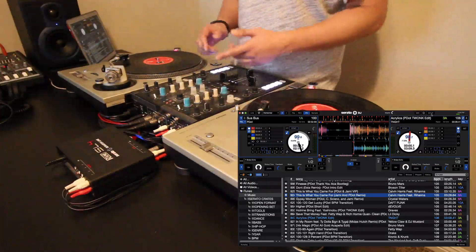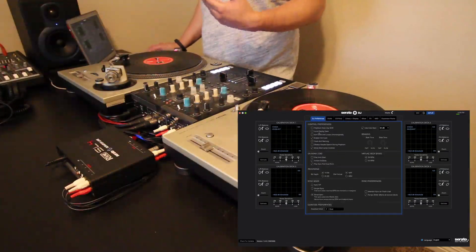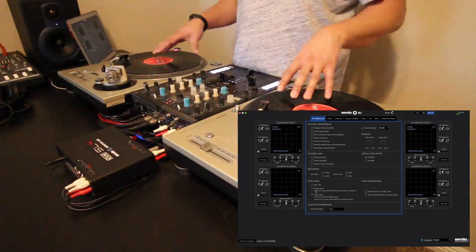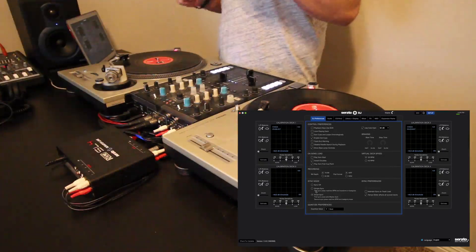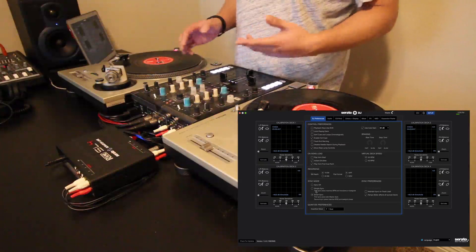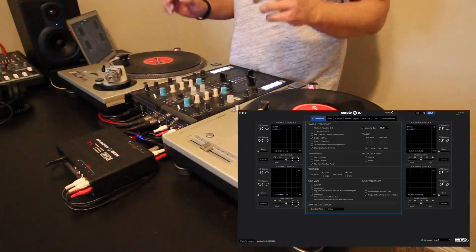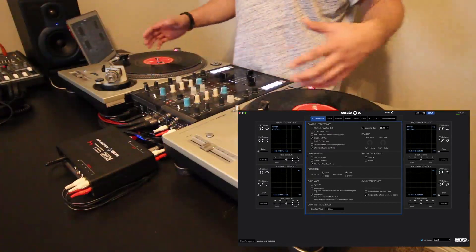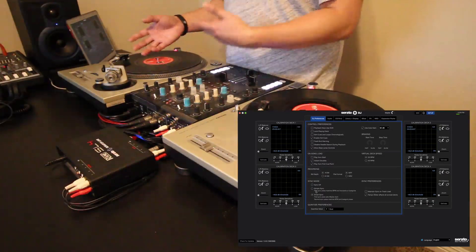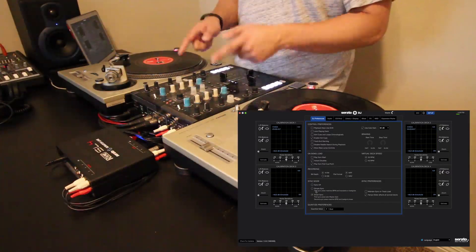My last super cool feature is the ability to use Smart Sync. Previously Smart Sync was only available on controllers, but now it's available on DVS as well, which is really cool. As a DJ that uses turntables and CDJs, I don't use sync when playing out normally — just FYI for all the sync haters out there. But I could see this especially useful if you're playing on four decks, using decks with the sampler, or even using Ableton Link.